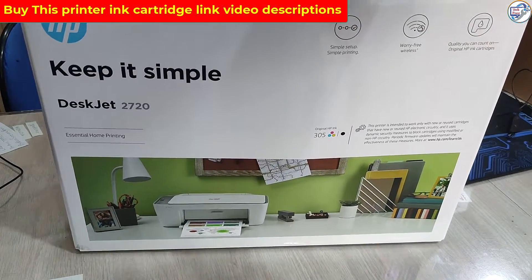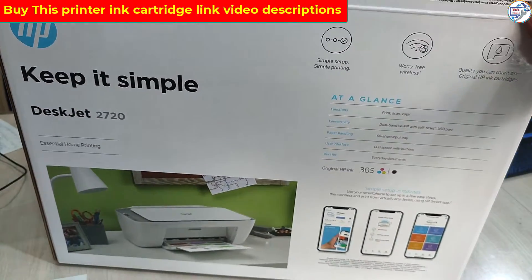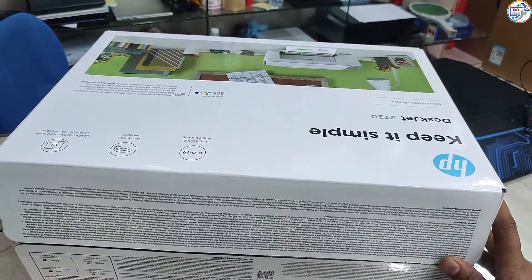Welcome to the Unboxing and Fast Setup Guide for the HP DeskJet 2720 All-in-One Printer. In this video, we will go through the process of unboxing your new printer and setting it up quickly and efficiently.